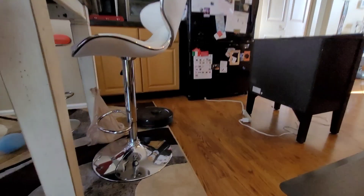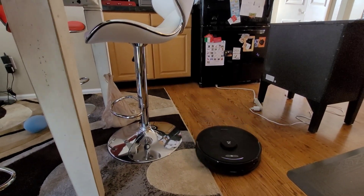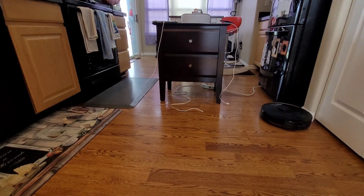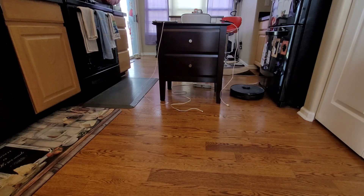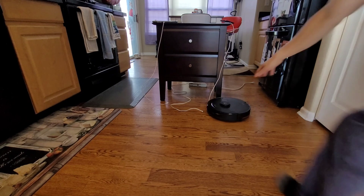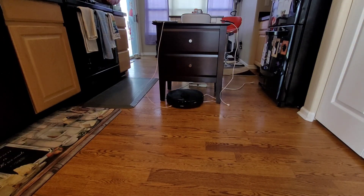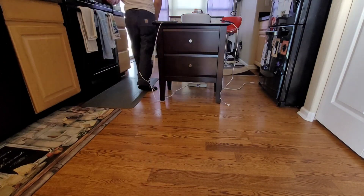What are your thoughts on these robot vacuums? Do you think they're getting too complex for the average consumer, or should they stick to the basics? Over just a few years, it's pretty impressive to see how far along these robot vacuums have come. Now we've got self-washing, self-emptying, vibrating mopping systems — the list goes on and on. Over time, these computer vision systems will get better and can recognize more obstacles.